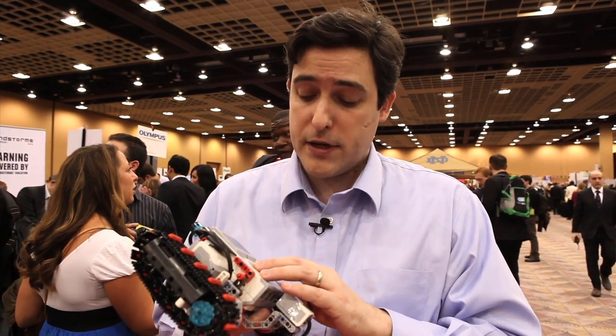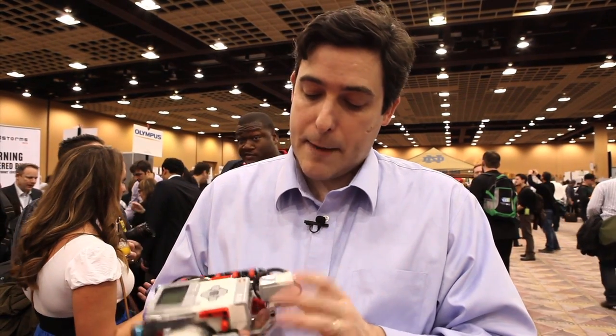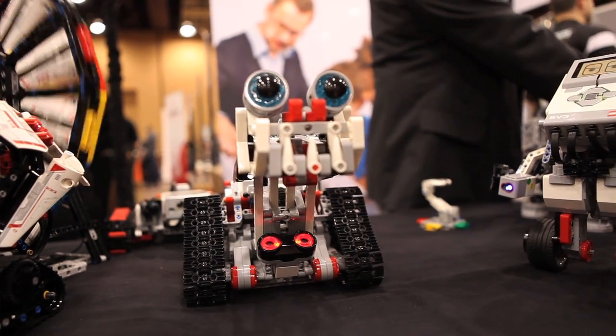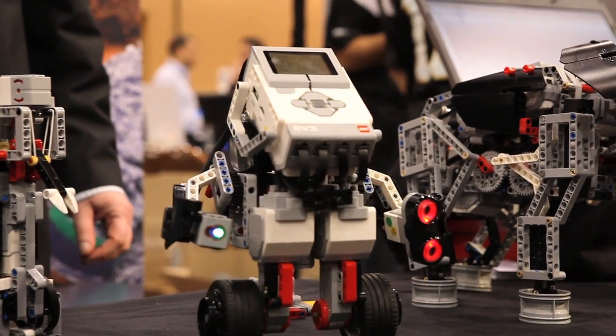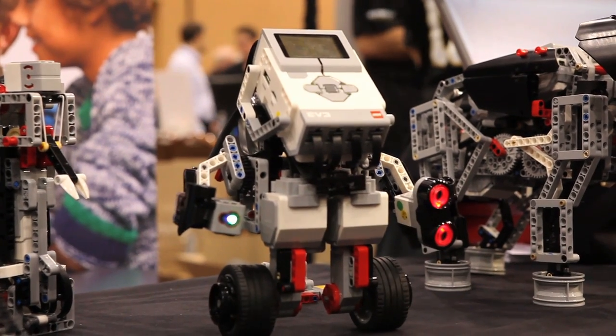It has 64 megabytes of RAM and 16 megabytes of program space. It also features an upgraded display. The sensors include a new infrared sensor and new color sensors. The education kit has a gyro sensor. So there's going to be a huge amount here to play with. I expect to see really amazing things once LEGO enthusiasts get their hands on this later in the year.